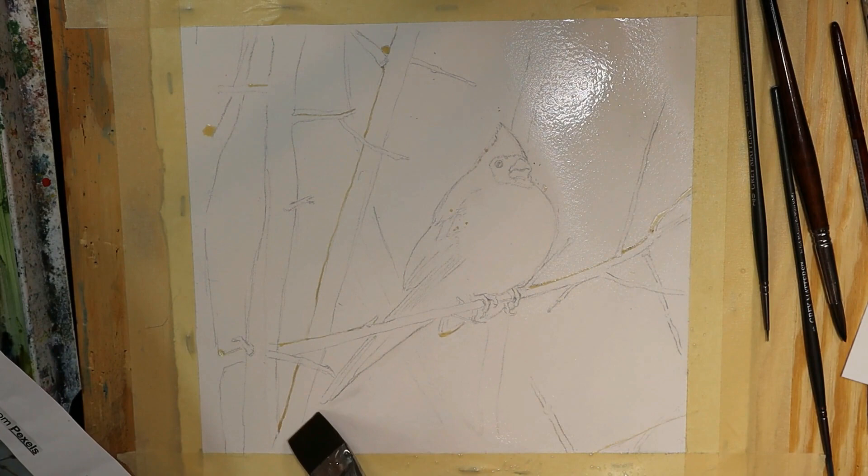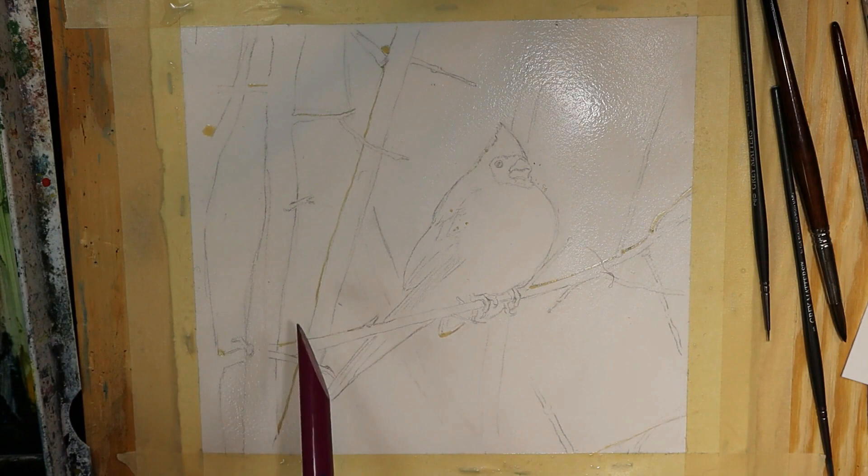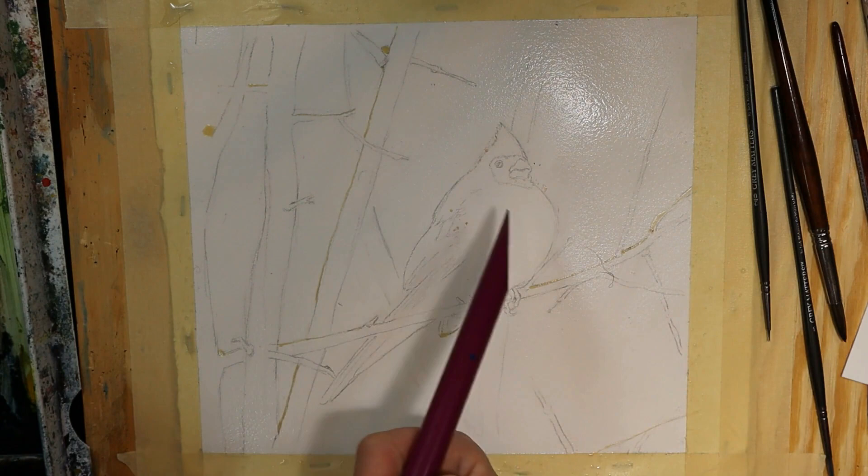You have to work quickly because I want to finish this process before the area I started dries. The whole point of the water masking system is that you can paint wet on wet but also maintain some control. You'll notice there are some spots where I have used masking fluid to preserve some areas I know I want kept white, like snowflakes on the bird, highlights on the branches, etc.